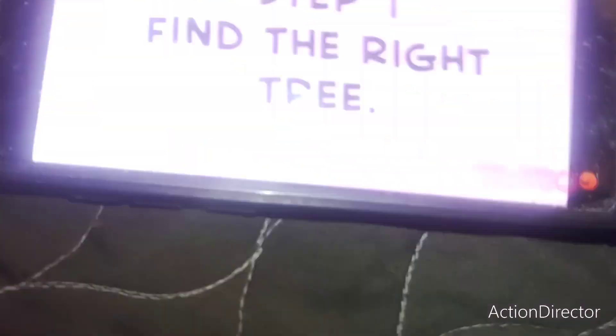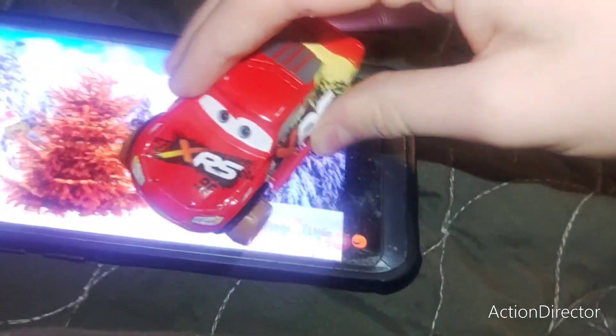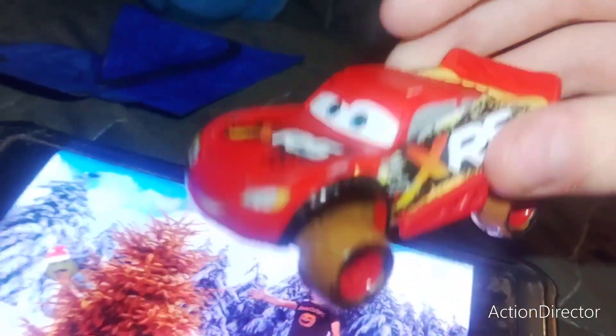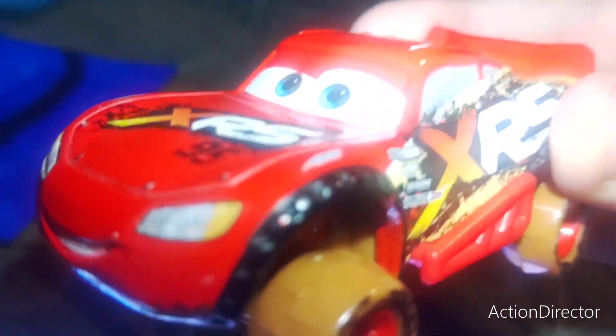Okay, step one: find the right tree. You'll know it's the right tree the moment you see it because it'll be orange! I suppose you're entitled to any color tree you'd like, but it's not going to be easy finding an orange tree. But I want an orange one! There should be orange ones! Here's an orange tree — you happy?